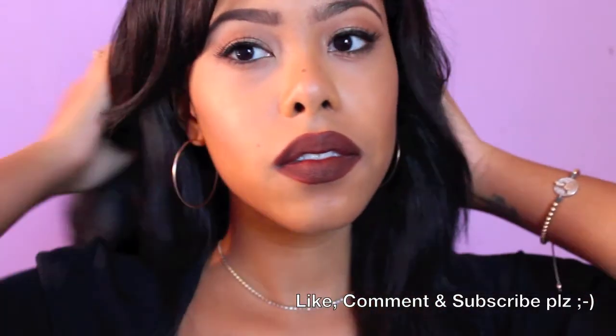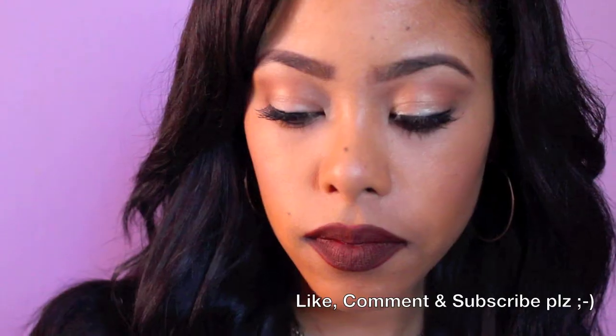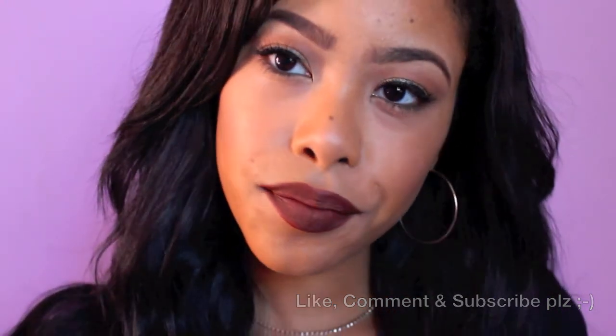And this is the finished look — it's very glam. It's fun to look a little sexy, you know. Hope you guys like this look. If you do, like, comment, and subscribe. Bye!